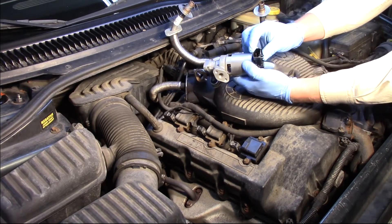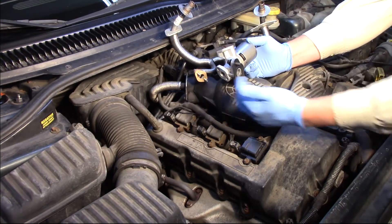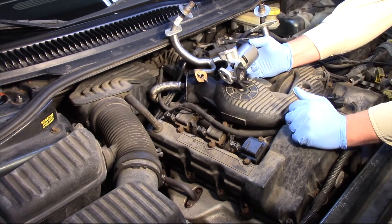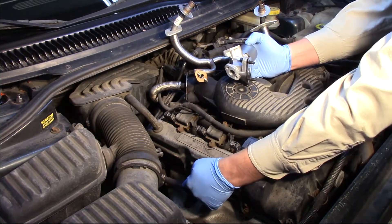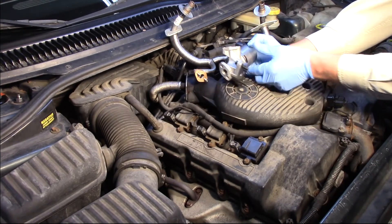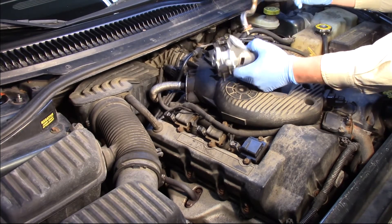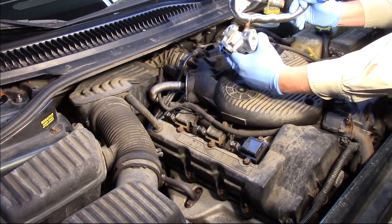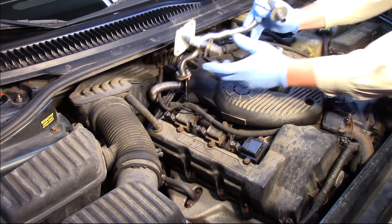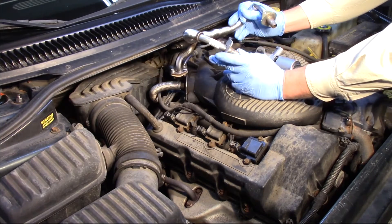We've got one big electrical connector, two bolts where it's attached to the back side of the engine, and then a tube coming off the passenger side exhaust manifold that gets bolted in there. Then we've got the intake runner tube where it's bolted on the top. We're going to remove a couple of these bolts and replace the tube assembly here as well.